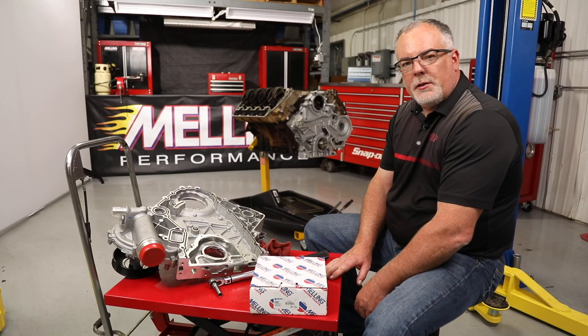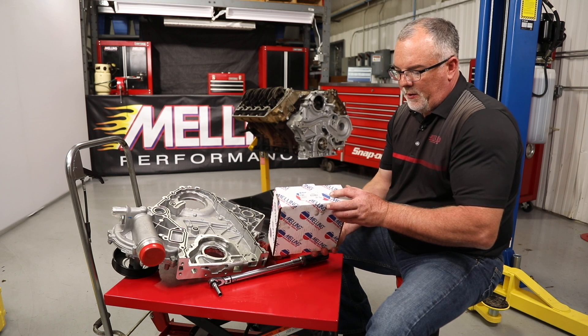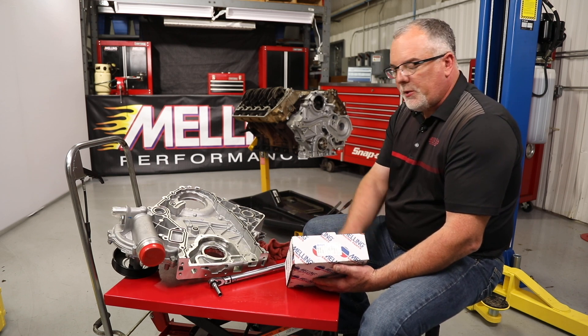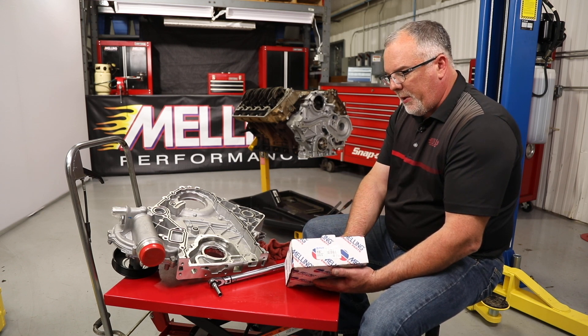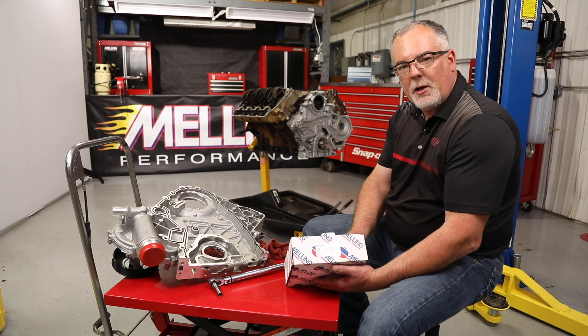Hey guys, Kale with Melling Engine Parts here. Today we're out in the tech department. I've got the K567 oil pump kit here, which is the new oil pump kit for the 6.7 liter Power Stroke engine. We're just going to review how to install the pump kit into the timing cover and then we'll go over the seal installation process into the timing cover as well.